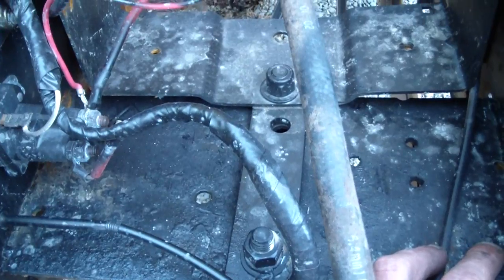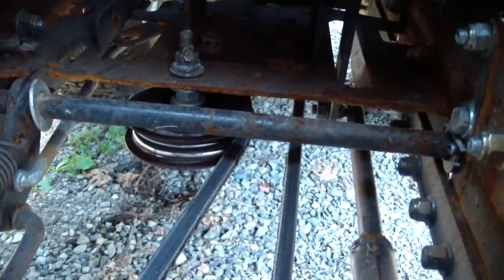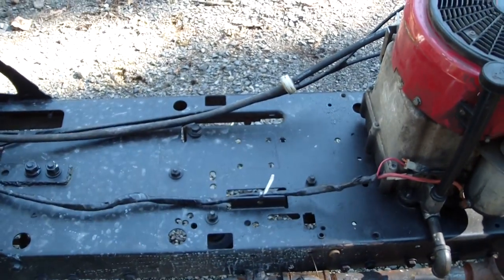I had to put this plate in for the jack shaft pulley. Another plate for the steering, and I'm going to put two Pillar 700s right here.